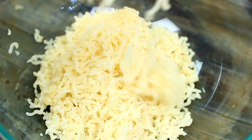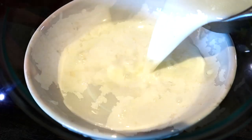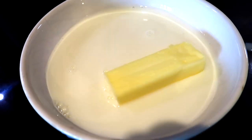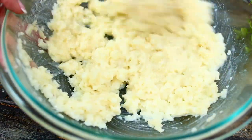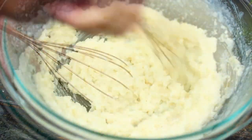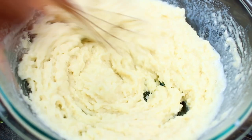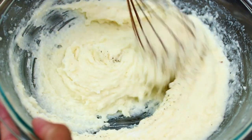Once all the potatoes have gone through the ricer, I'm going to combine some milk and butter, then warm this in the microwave until the butter has melted into the milk. Gradually mix the mixture into the potatoes. Depending on how thick you like your mashed potatoes, keep mixing in the milk until you achieve the texture that you want.